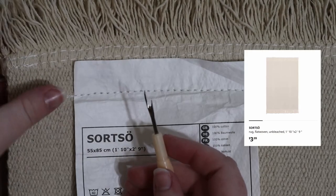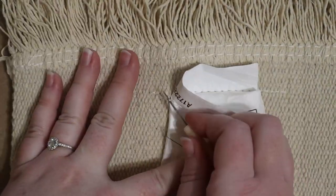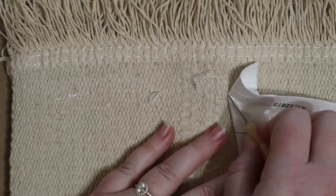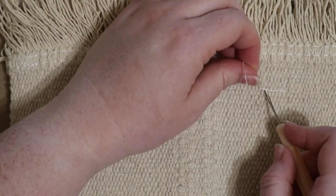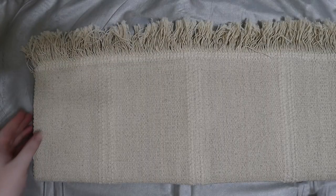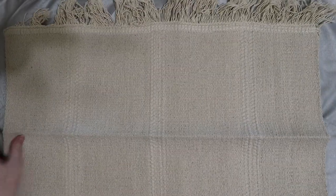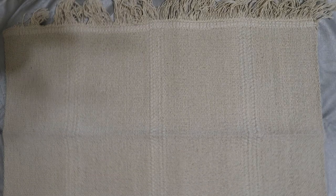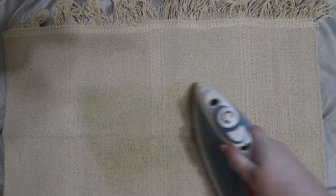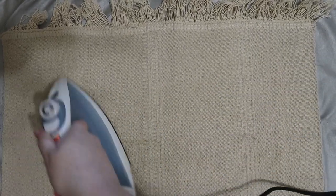I'm not going to attempt to pronounce the name of this IKEA rug, but here it is and it's only $3.99, so it's the perfect affordable backdrop for our project. The first step is to remove the tag from the rug. If you use a seam ripper, you'll be able to completely remove the white stitching for a cleaner look. As with most IKEA rugs, you'll notice that it has some serious creases from being folded, so make sure you iron those out. This rug is 100% cotton, so I was able to use water and fairly high heat on it. I'd recommend ironing both sides thoroughly for best results.